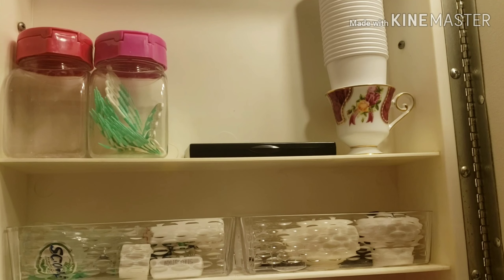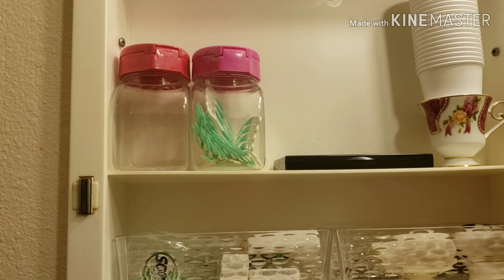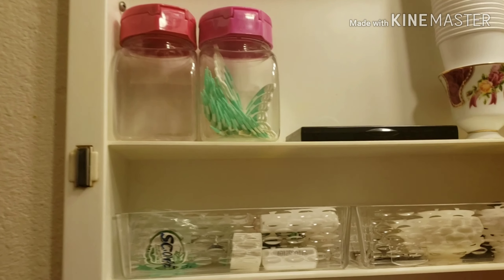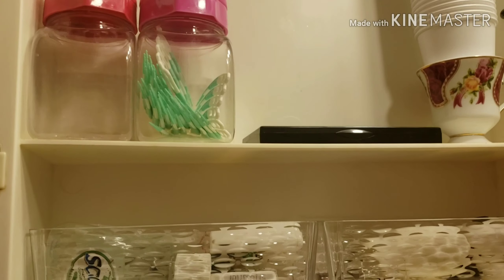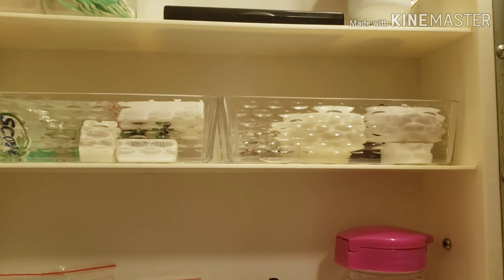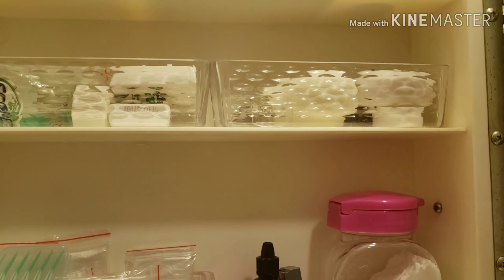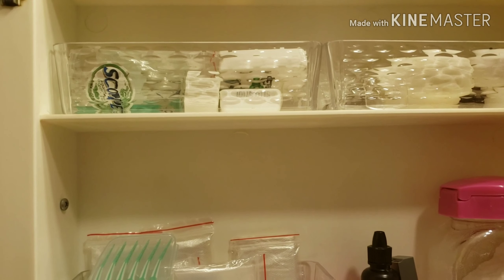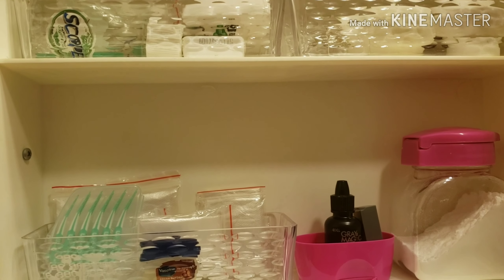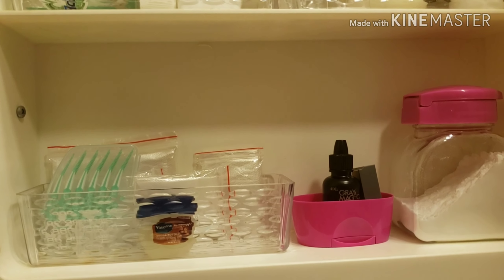These bottles are from Dollar Tree and I use them for flossing in the bathroom — I need to buy some more. These containers are from the bottle organizer section at Dollar Tree, but I use them as little organizers for the small things in my medicine cabinet, because they tend to fall down pretty easily. This way, it doesn't happen.